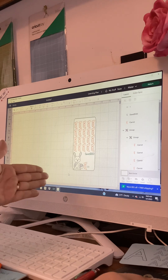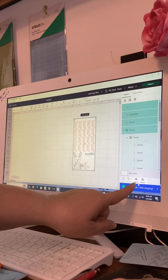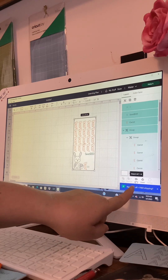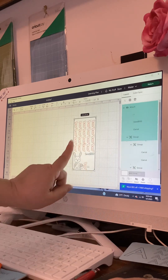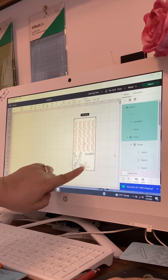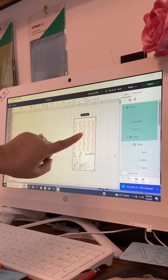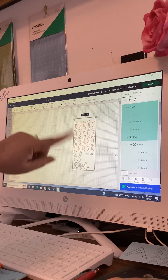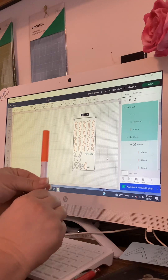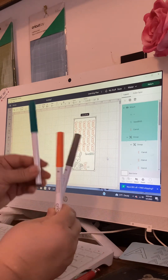Now we highlight the whole thing and come down to Operations — you've got Attach and Flatten. Usually we flatten everything, but we don't want to do that today. We want Attach, because that tells Cricut Design Space that we want these images all to be drawn on this white piece of paper. Remember what colors each image is: our carrots are going to be orange, our bunny is going to be gray, and the amount and each carrot's worth is going to be in green.